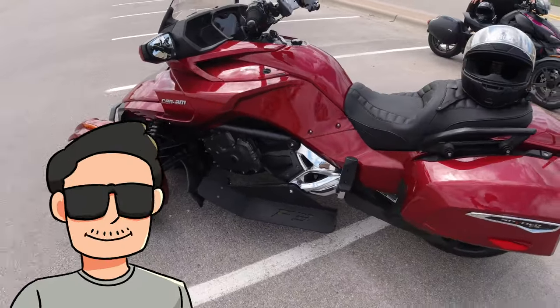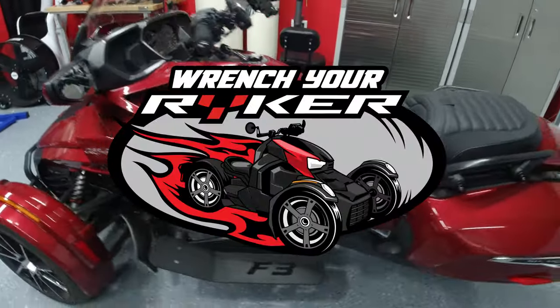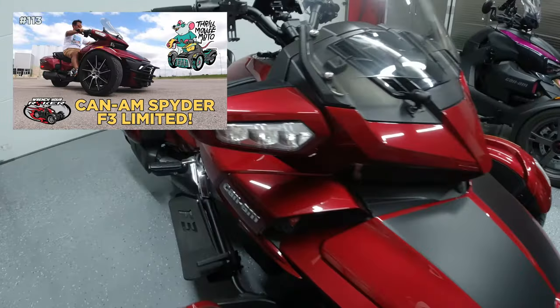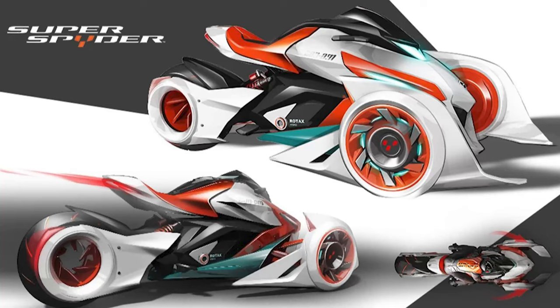Hey, welcome back to the channel. Since we're in the middle of a Can-Am Spider series, being Stan from Rensher Riker Garage's Can-Am Spider F3 Limited, I thought I'd talk about this article that popped up about a Super Spider concept designed by John Mark Vincent.